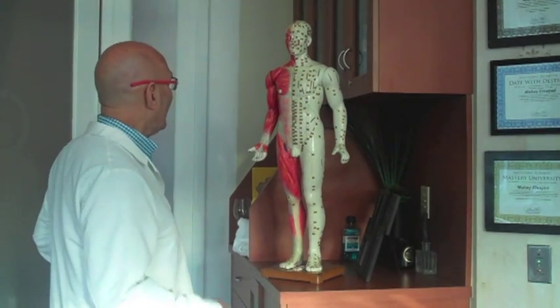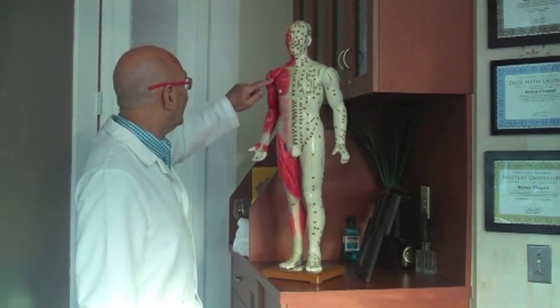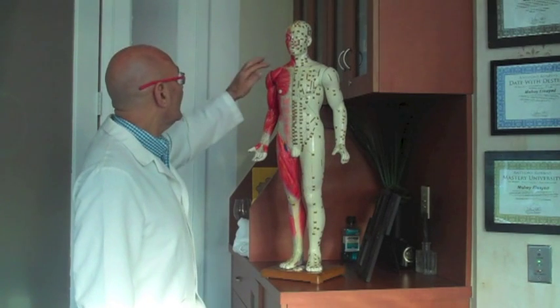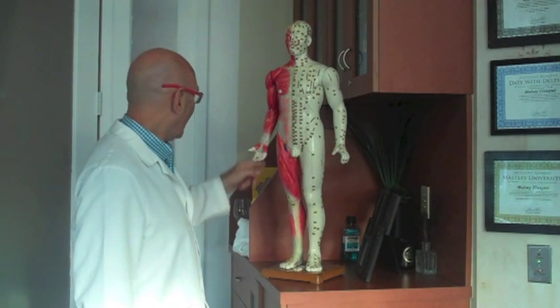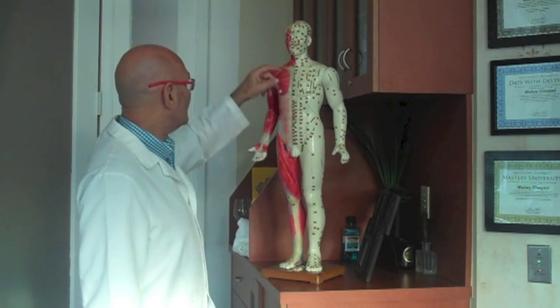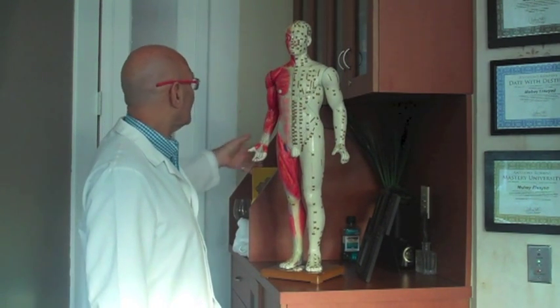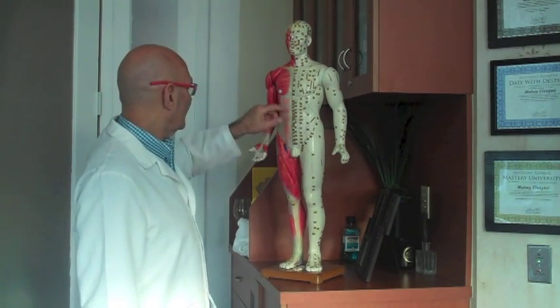Here is the meridian man. The meridian man depicts all the different meridians: the lungs, large intestines, the stomach meridian, the spleen, the heart, small intestines, the bladder, the kidneys, pericardium, triple heater, gallbladder, liver, central and governing meridians. What we want to do when we're doing our exercise, our practice, is get all the energy in those meridians moving.